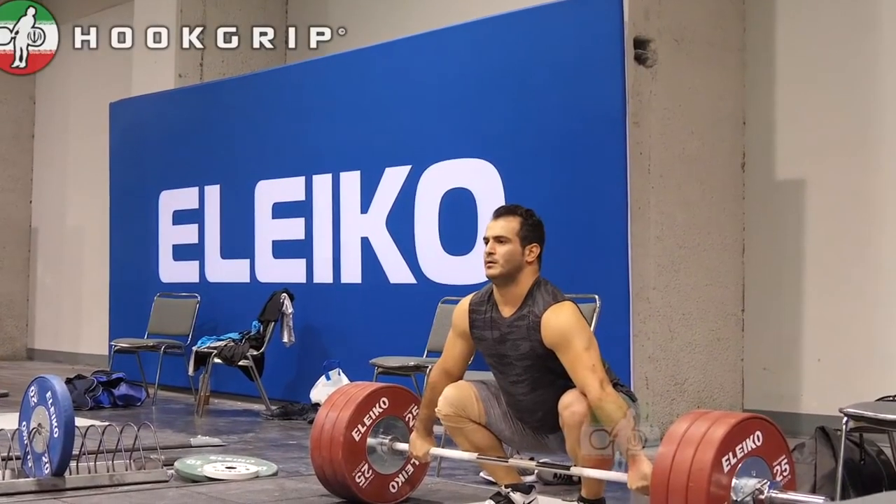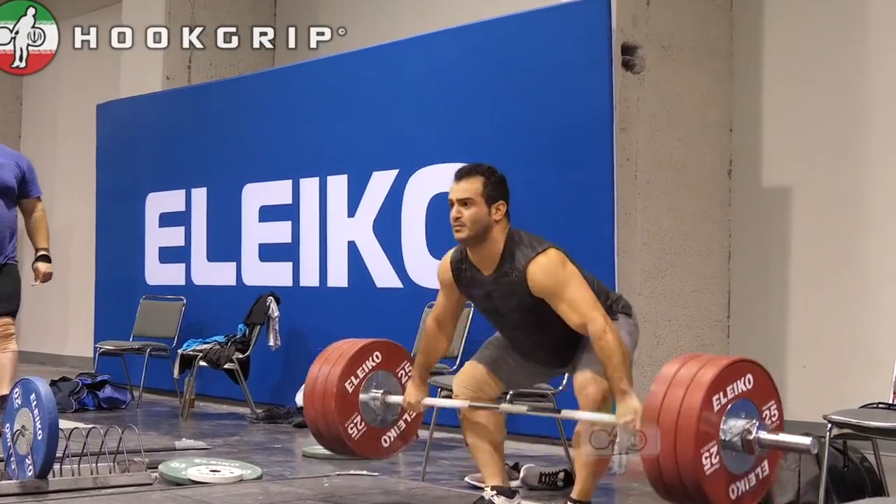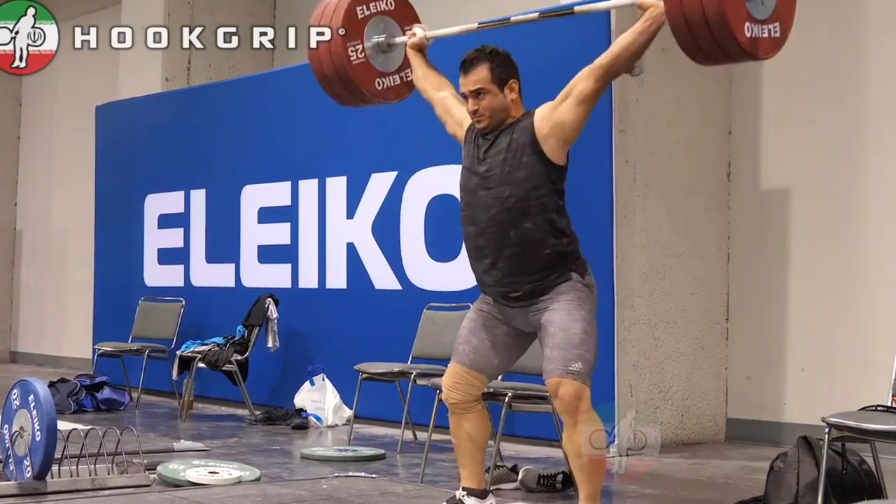Saurab 'Big Daddy' Moradi uses it — one of the most successful users, snatching 205 kilos in training as an overweight 94/96, so quite a successful use of it. There are a couple of advantages, but for our amateur to intermediate weightlifters it's mostly disadvantages of the Hungarian start.